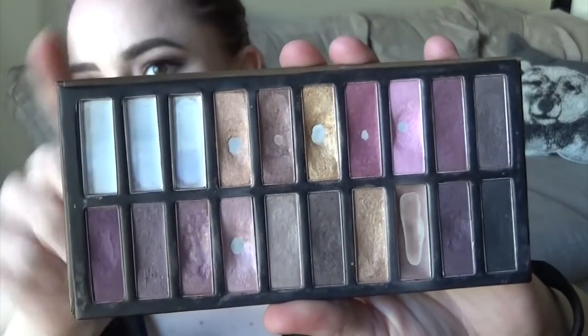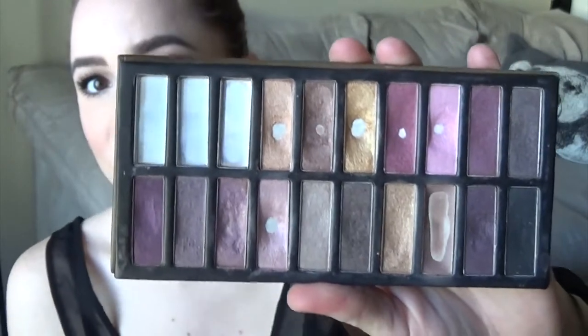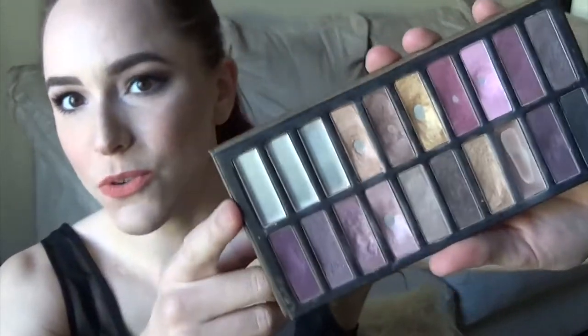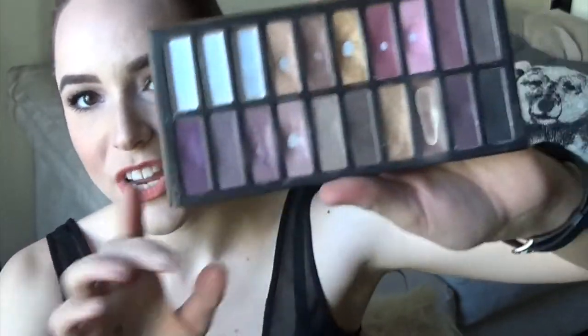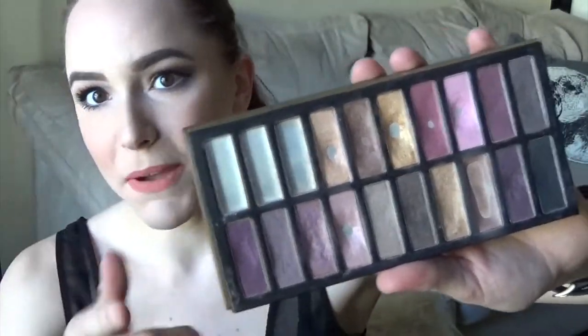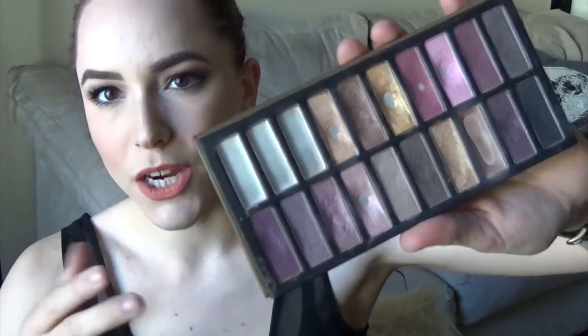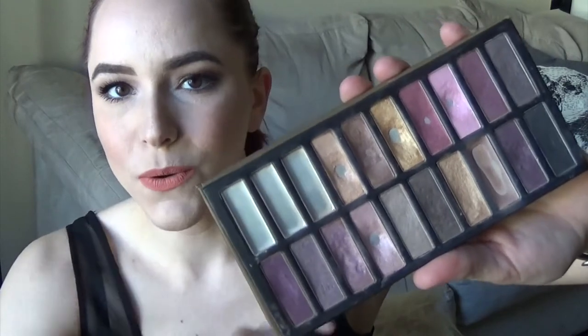As you can see right away, the first three shades are completely gone, and I knew they would be the easiest ones to use up because they were all matte shades. The first one was basically my skin color, the second one was more of a peachy skin color, and the third one was a warm brown shade.